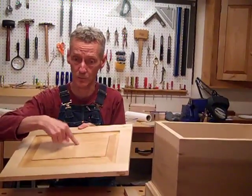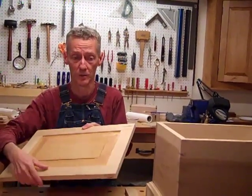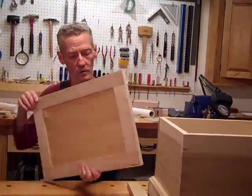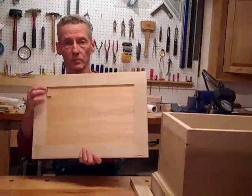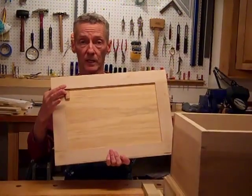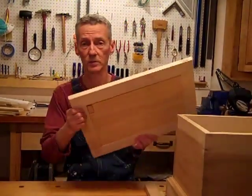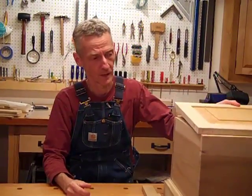I explained last time that we put a finish on this panel because it's easier to do it before assembly than after. You'll also notice here there's a little piece right here, and that's going to be for our lid stay. We'll get around to that in a bit, but this show is going to be about the hardware.